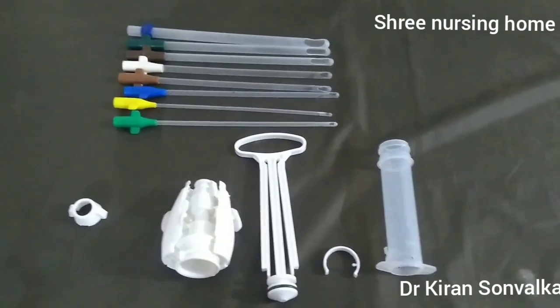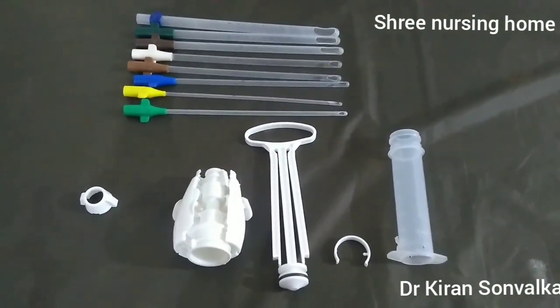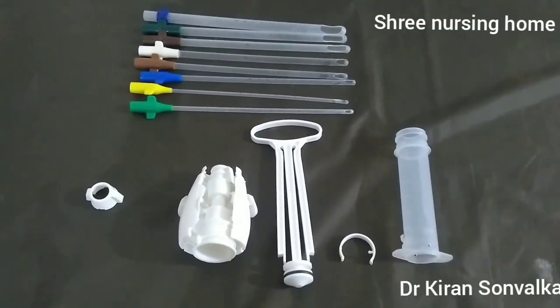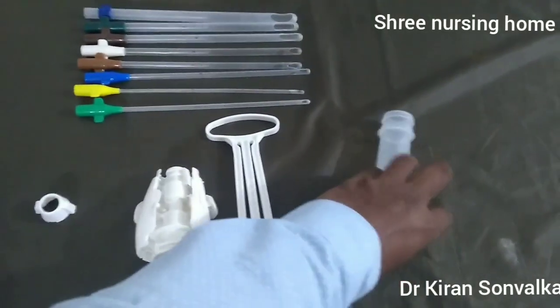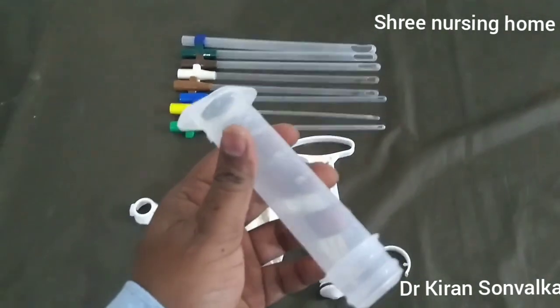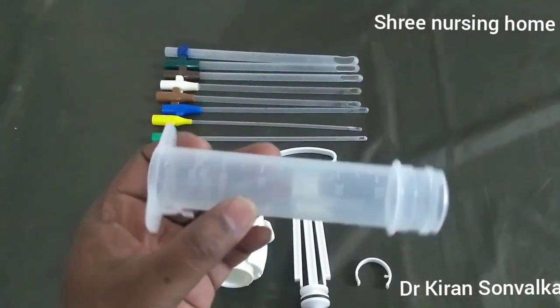Good morning. We are going to talk regarding MVA syringe — Manual Vacuum Aspiration syringe. These are the parts of the Manual Vacuum Aspiration syringe. The first one is the cylinder or barrel, which contains markings from 20 ml to 60 ml.